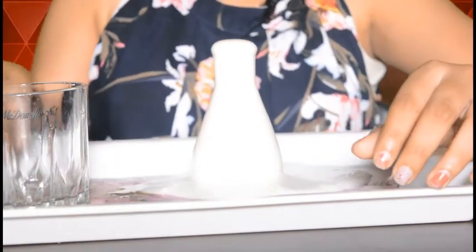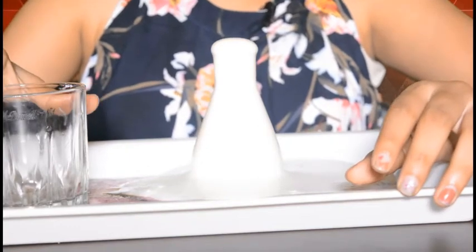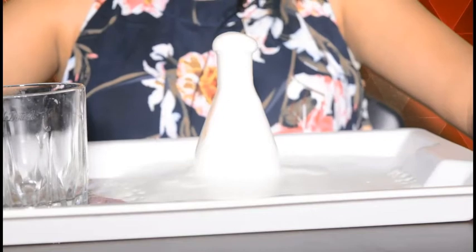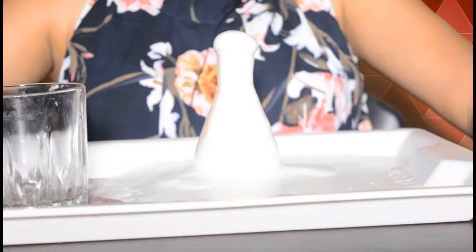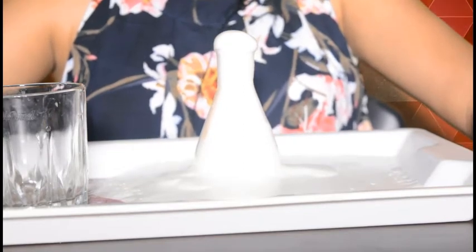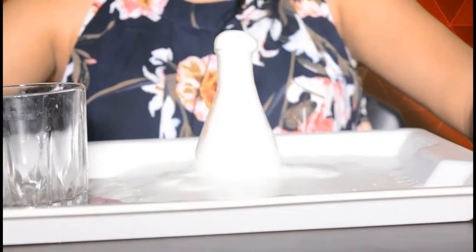Wow! You can see the gush of foam from the conical flask. Oxygen gets released from hydrogen peroxide, which produces bubbles in the liquid dishwasher, and yeast acts as a catalyst which speeds up the release of oxygen from hydrogen peroxide — hence the gush of foam is produced.